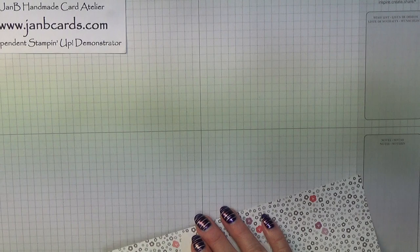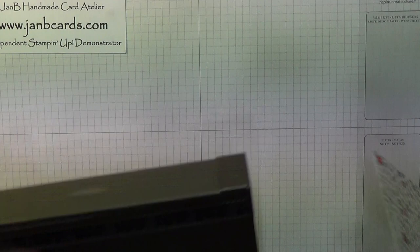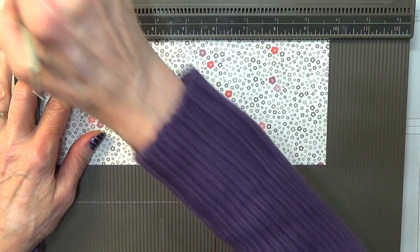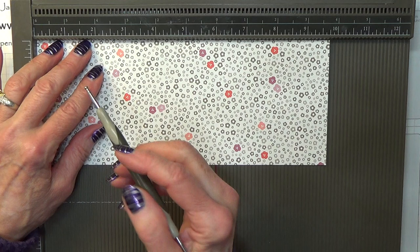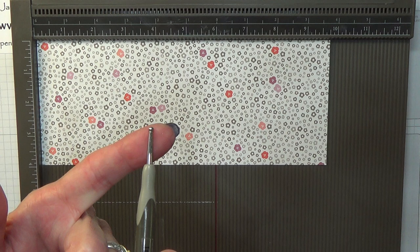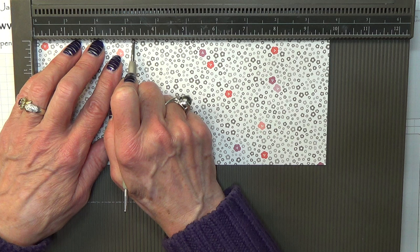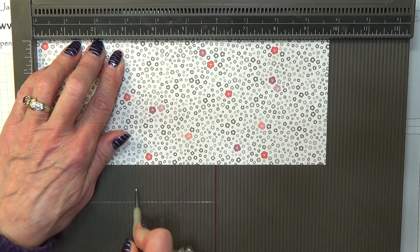So the first thing we need to do is to score this. If you have the pattern facing up — the side you want on the outside — you need to score at 3 and a quarter inches and 6 and a half inches. When you score on paper make sure that you use the largest end of your embossing tool. Don't use a thin one because it is paper and it would be very easy to go straight through. So 3 and a quarter inches and 6 and a half inches, which is 8 centimetres and 16 centimetres, and equally don't press too hard.